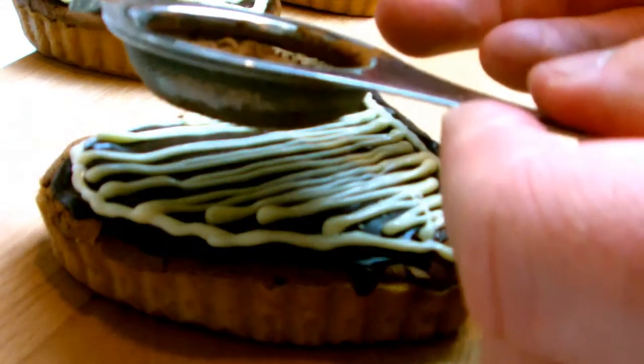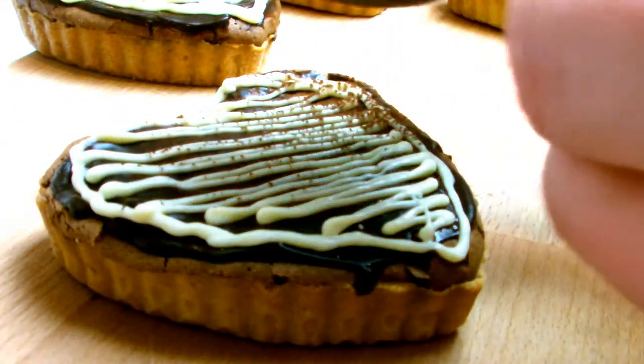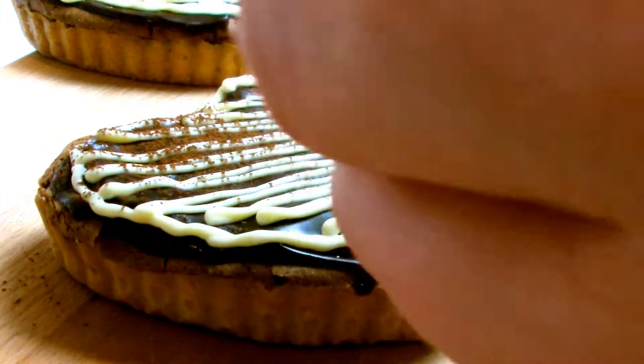Whilst the white chocolate is still melted, take some cocoa powder and just dust very gently across the top just to give it that finishing effect.